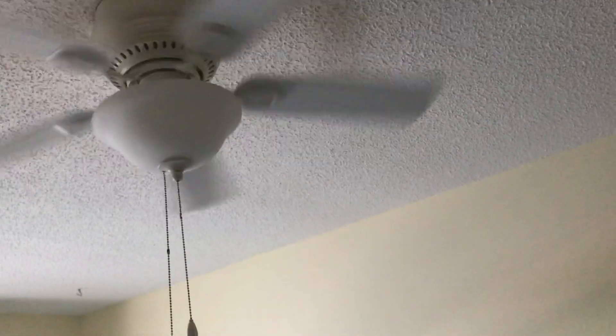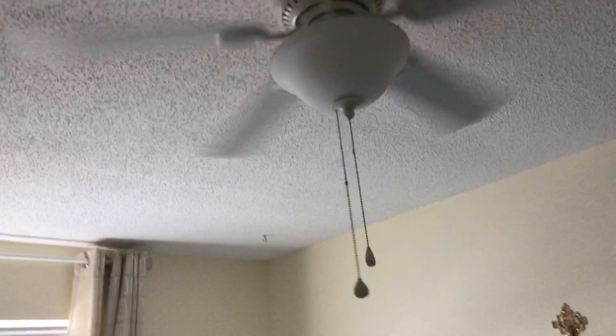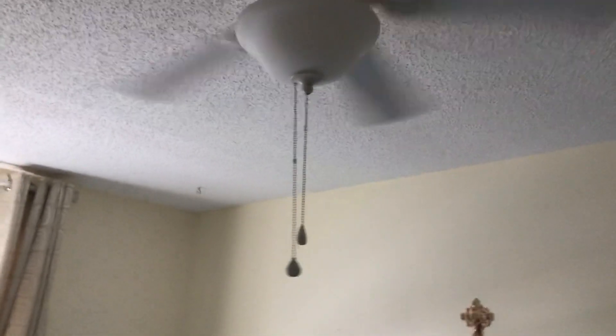This fan kind of reminds you of a Hampton Bay Hawkins, but the Hampton Bay Hawkins is not great quality. It's just like the Hampton Bay Landmark Three.